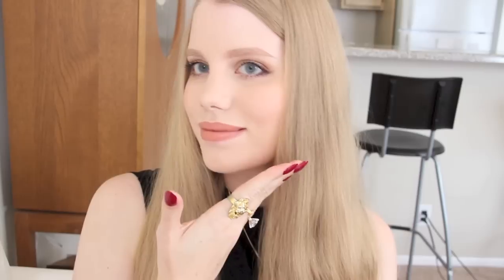Hey guys, I have another requested video for you today, and this time it's a makeup tutorial. This is my current go-to look that I've been wearing in a lot of my videos and Instagram photos lately, so today I'm going to share with you how I create it.